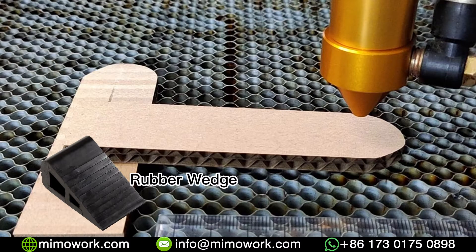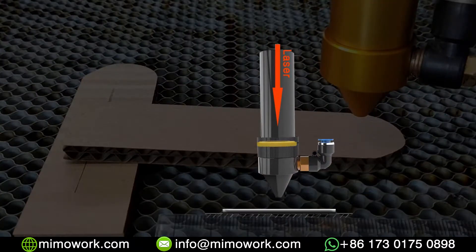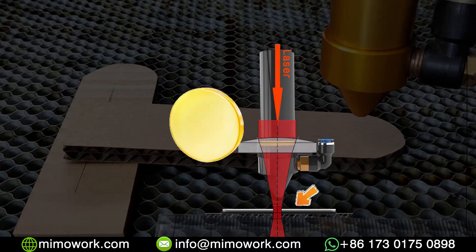The lens in your laser head focuses the laser beam down into a fine point, kind of like a triangle. This is the point where the laser light concentrates with the most powerful light energy.